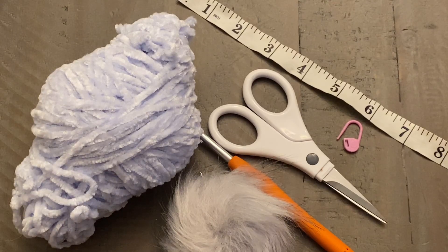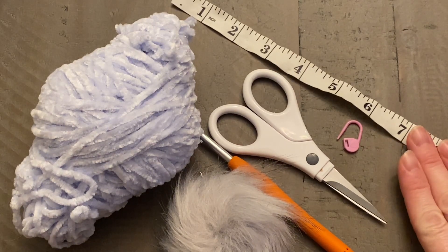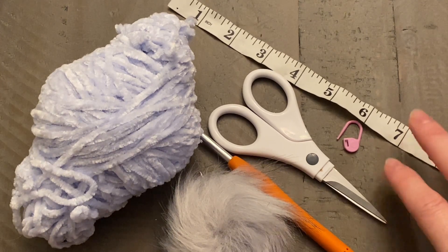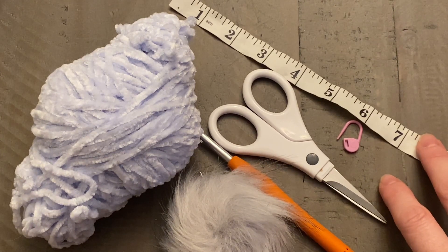Hi everyone, today we're going to be working on the soft snow crochet hat. It's available in a number of sizes — I'm going to be working on a standard adult size, but I will be giving prompts for other sizes as well. Have a measuring tape handy; there's a link in the description below to the size chart, the written pattern, and the pattern page on my website where I offer all materials needed.